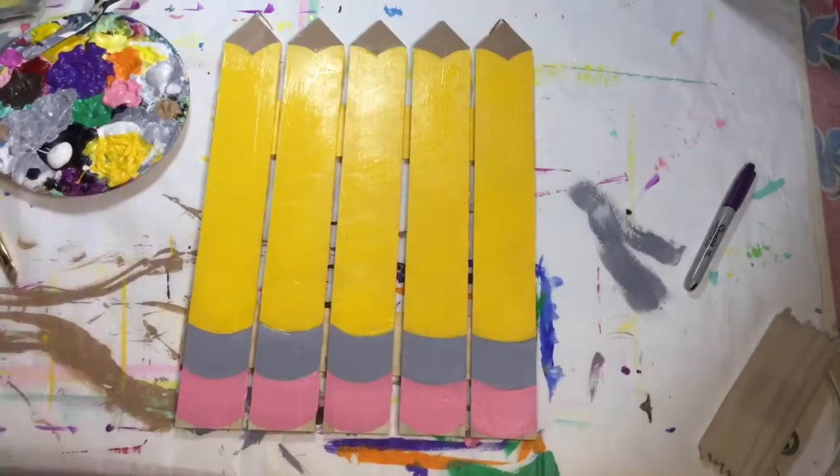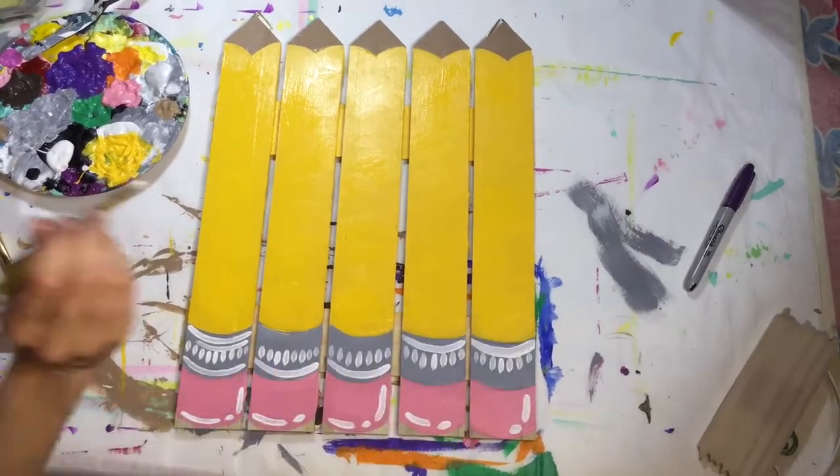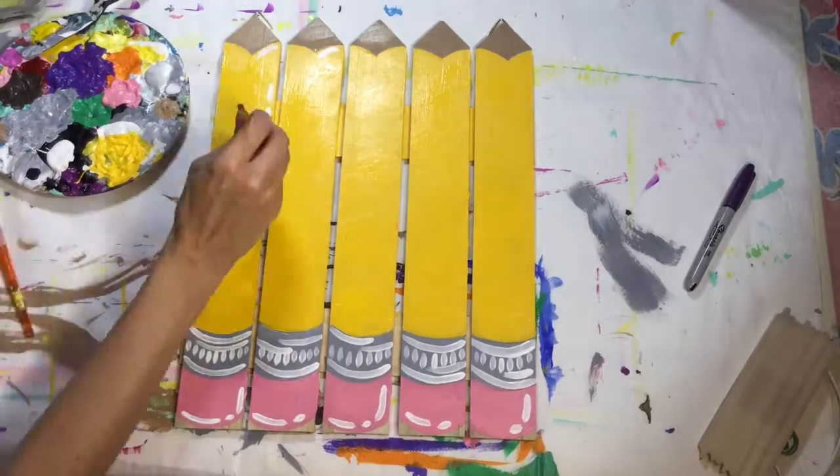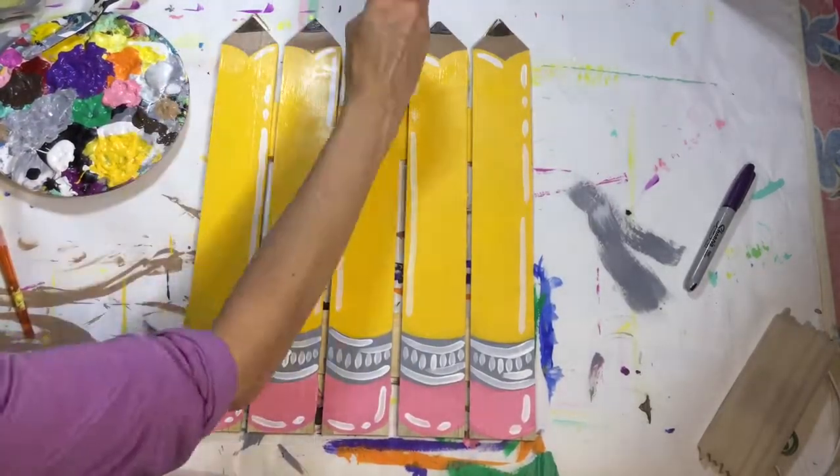So I grabbed some acrylic paint and just kind of sketched in the broad areas, letting the paint dry for a pinch, then using white and black paint — like I did with those oars, transforming those into paintbrushes — making these bad boys.